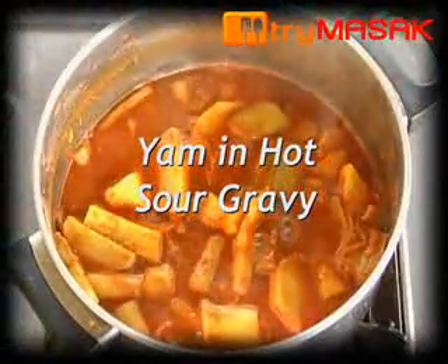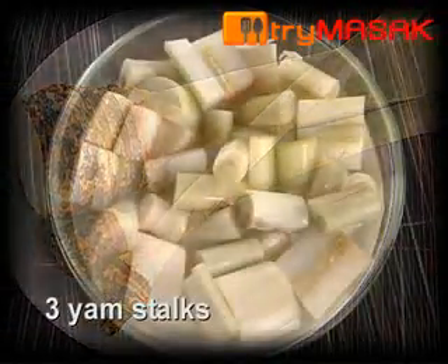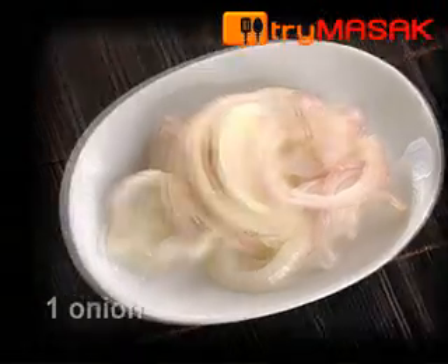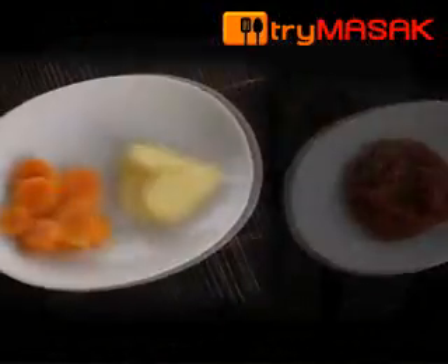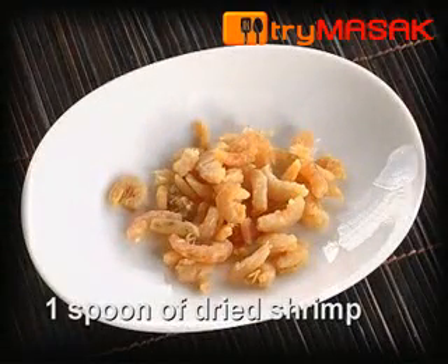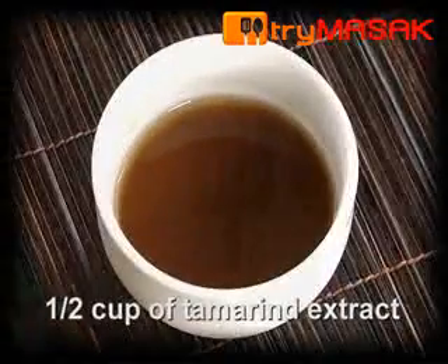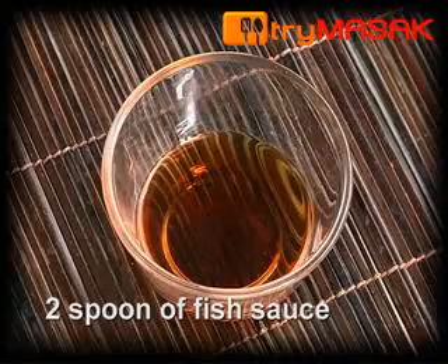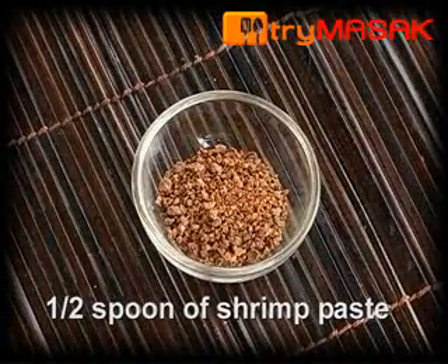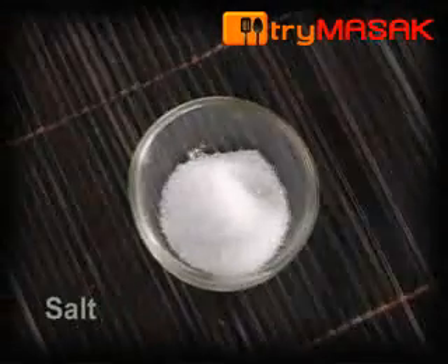The following is the recipe for yam in hot sour gravy. First, scale the yam stalks till tender.